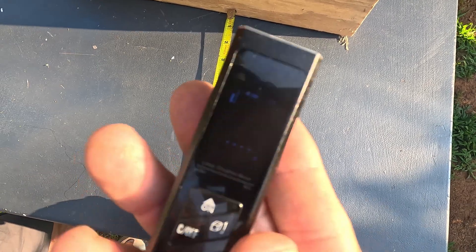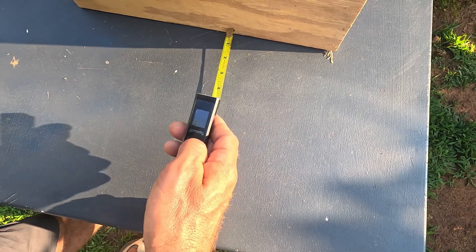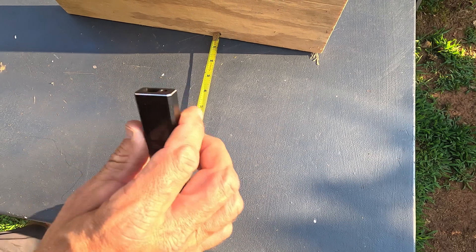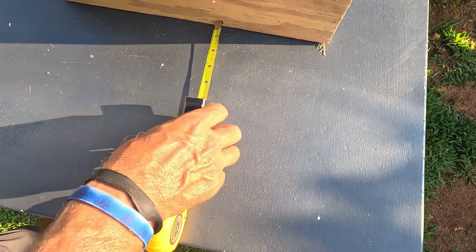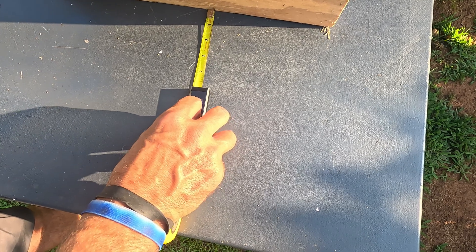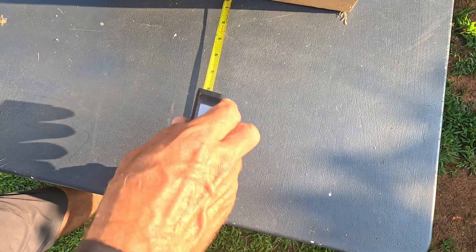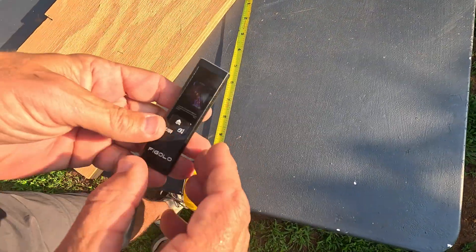We're on inches now. I held that button down so it measures right from the tip of the laser — and by the way, don't point that in anybody's eyeball. I should be right at five inches. It reads 4.9... I moved it around a little bit. Five inches, right on the money! This thing is extremely accurate.